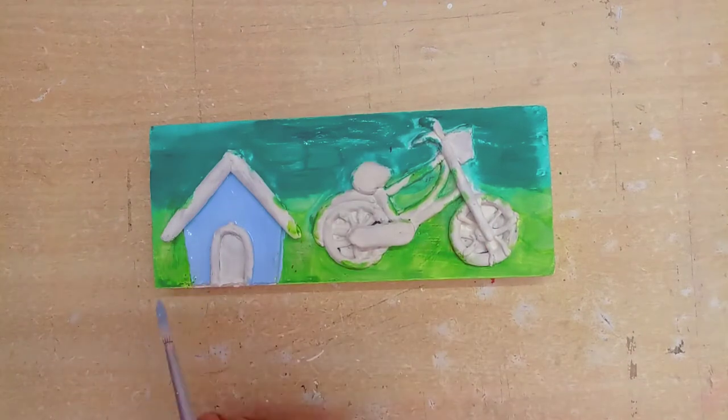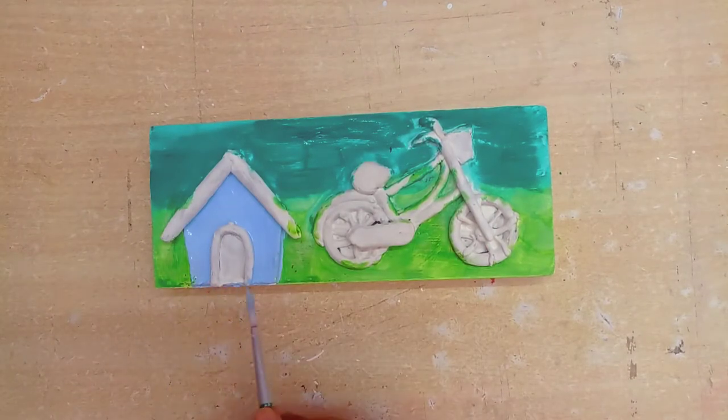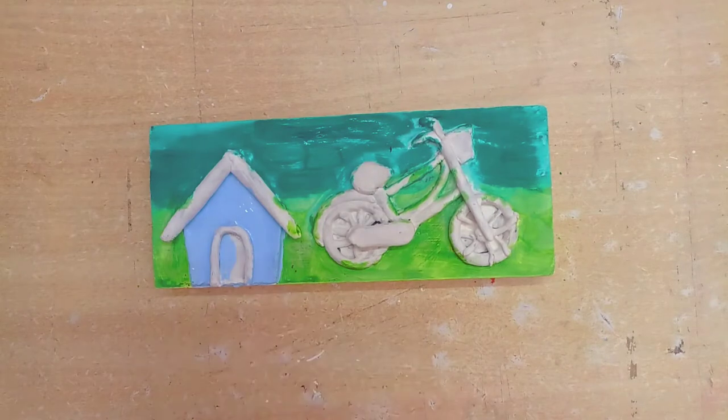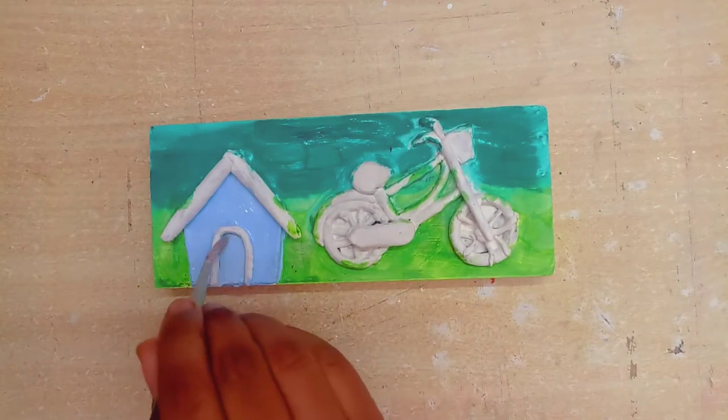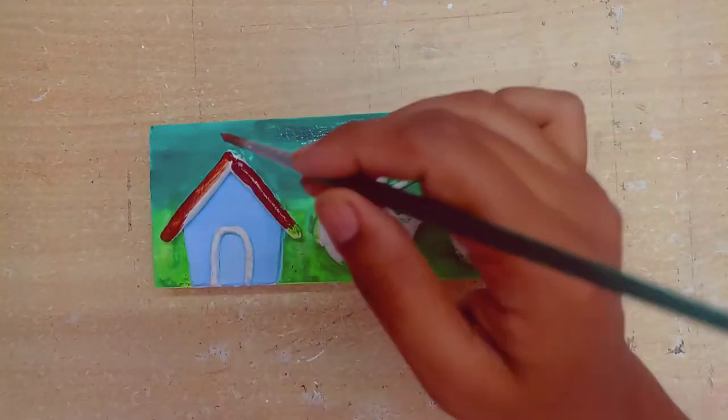I have a light blue color mixed with white for the house. This color is ready and it is very lovely. You can tell me in the comment section how you feel about this color.